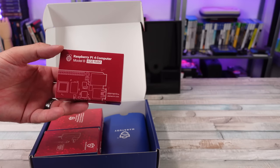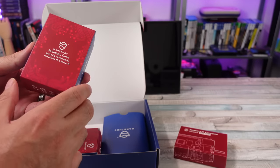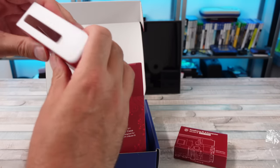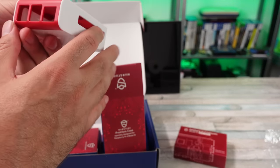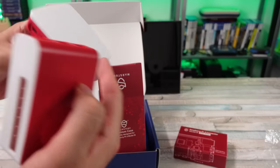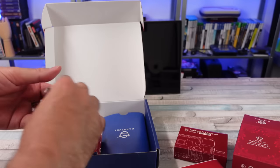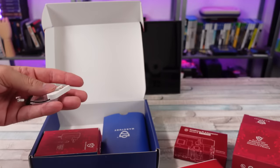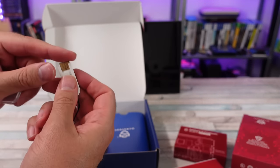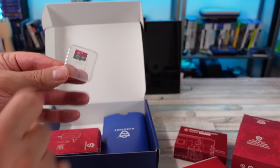So we have a Pi 4 8 gigabyte model — MSRP $75. There's a premium case right here for the Pi 4. It feels a little thin, similar to the official Pi 4 case, but it does have some ventilation for a fan where the official one doesn't. Normally these cases are like eight bucks or so. There's also a fairly standard fan, some heat sinks, and a USB micro SD card reader with USB-C and regular USB — a versatile little thing. And then a SanDisk Ultra 64 gigabyte micro SD card, typically between eight to $10 for this card.